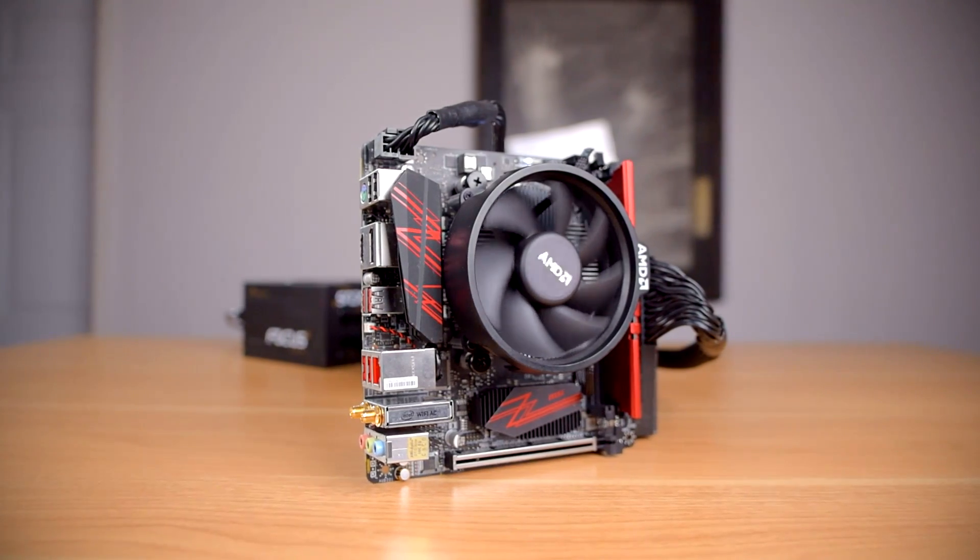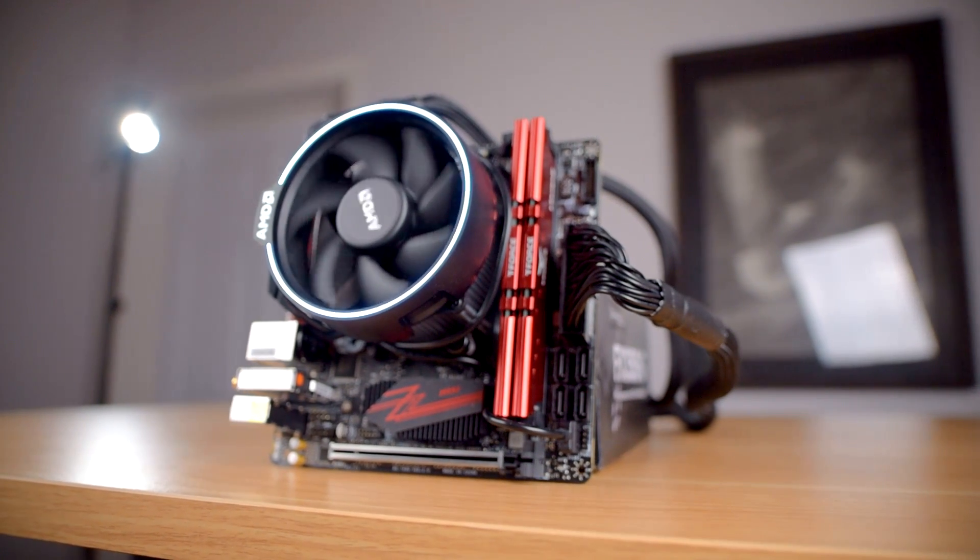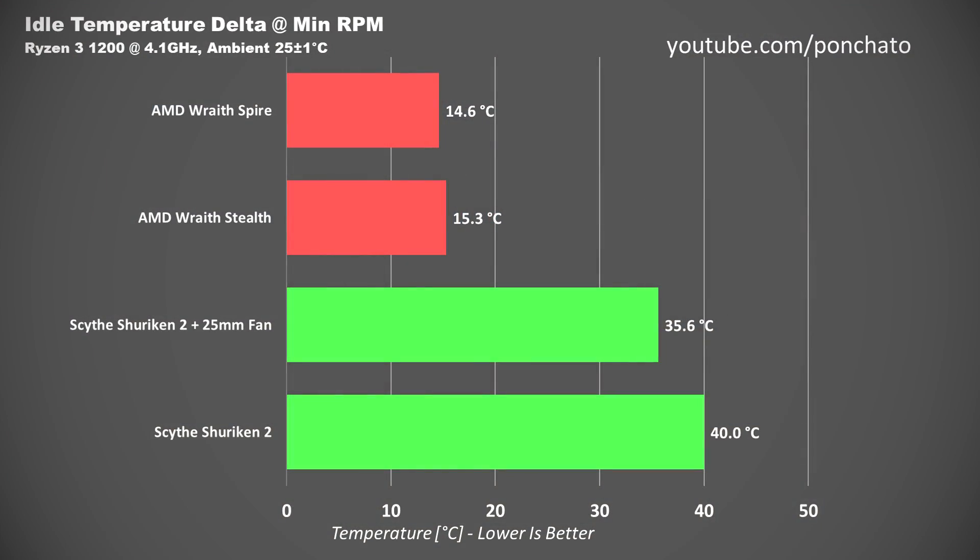Scythe has done a really nice job of developing their mounting system, and it shows. So with it installed, let's go to the benchmarks. I tested the Shuriken 2 with my Ryzen 3 1200 and will also be comparing its performance with two of AMD's stock coolers, the tiny Wraith Stealth and the larger Wraith Spire. First up, idle temperatures. Owing to a minimum RPM double that of the Shuriken fans, the Wraith Spire and Wraith Stealth kept my Ryzen CPU much cooler at 0% fan speed.